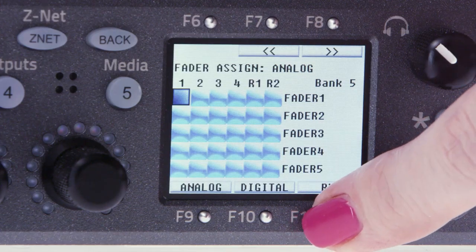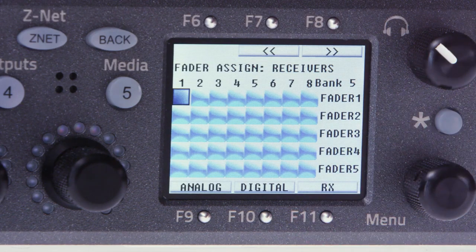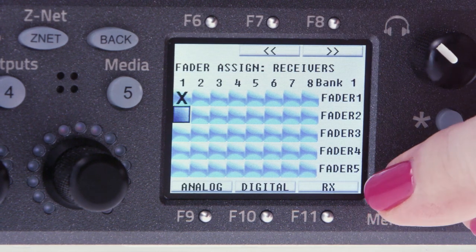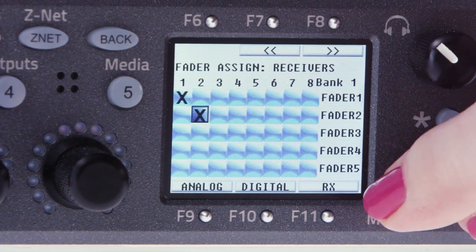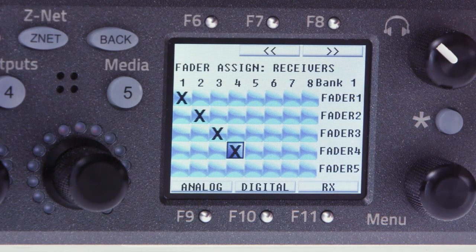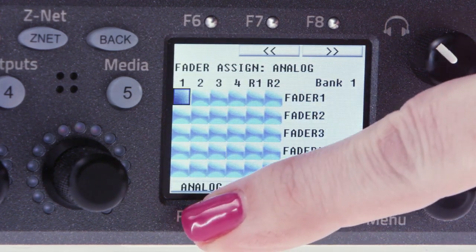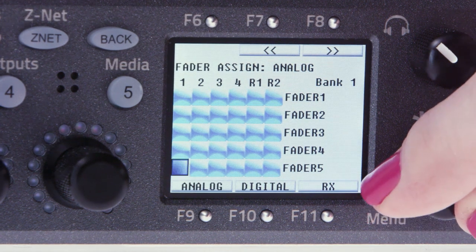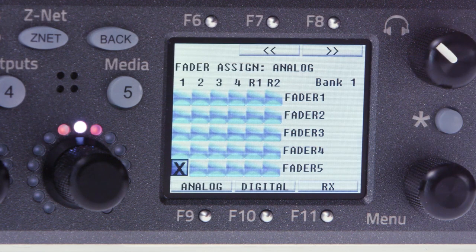Let's start with our four wireless labs. Press F11 for receivers, then place an X for radio mic receiver input one on fader one, input two on fader two, input three on fader three, and input four on fader four. Then we'll press F9 to return back to analog inputs, then press and hold the menu pot to scroll vertically and assign analog input one to fader five.